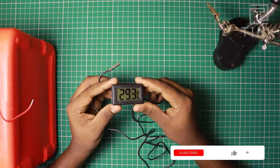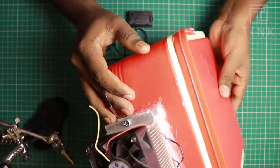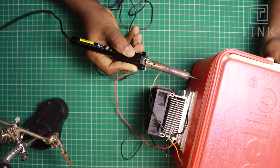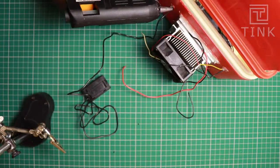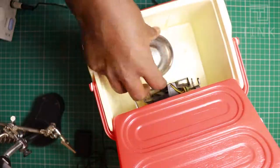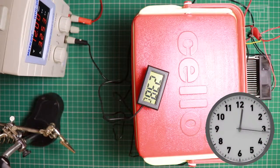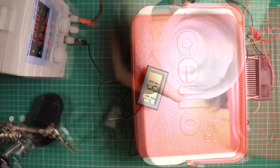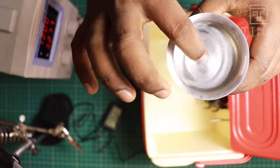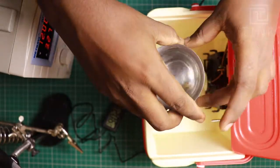We have a digital thermometer with a sensor extendable by a 1m wire. Let's drill a small hole on the chiller box to insert the sensor and seal it with glue. Let's test the cooling by placing a glass of water inside the box. After an hour, the temperature is at 19 degrees Celsius. The water seems cold — just enough for a milk packet — but 19 degrees is too high.